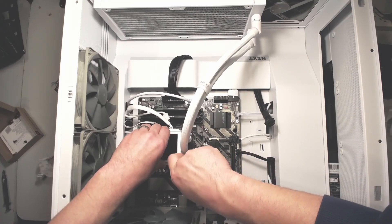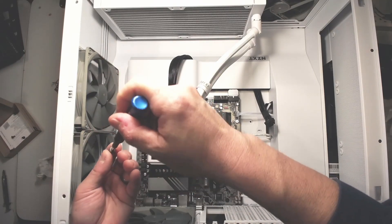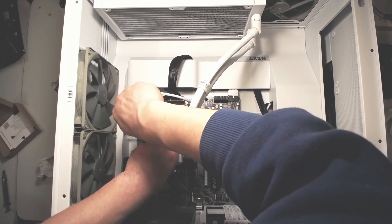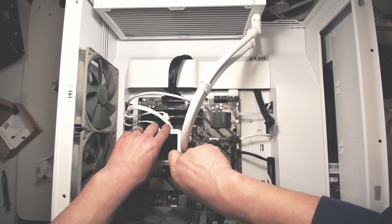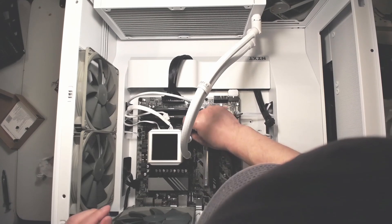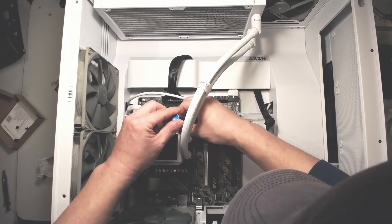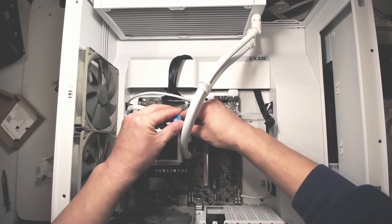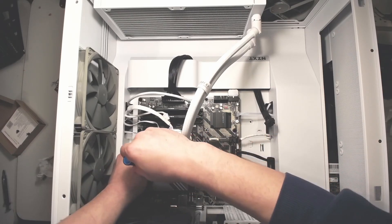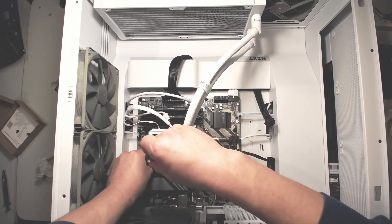Now the nuts are going back on to hold the pump. That's pretty much it — once this is done, plug in the USB-C cable that I unplugged and that's all I needed to do for the installation. Like I said, the majority of this video was actually cleaning the existing thermal paste off the CPU and heat spreader rather than the actual uninstalling and installing. This part is just putting the screw on and sending it back up.